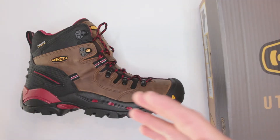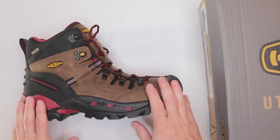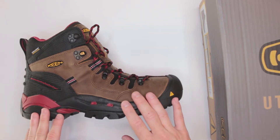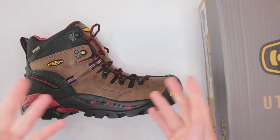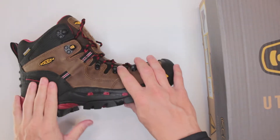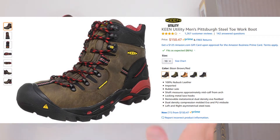They do feature a few protections here and there — the toe is a steel toe, and they are waterproof, which is obviously a nice plus. But at the same time there are a few things missing here and there. Number three is the quality and design. The quality of these boots feels fantastic. Judging by Amazon reviews — over 1,200 reviews with most of them five stars — people really love this boot.